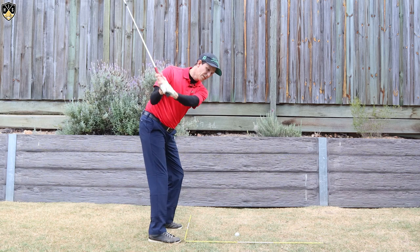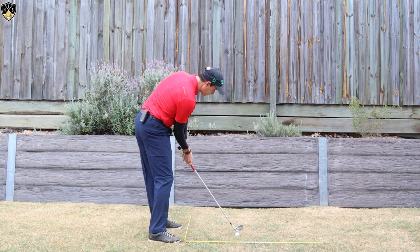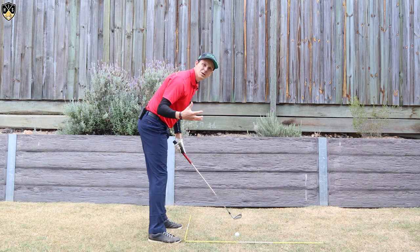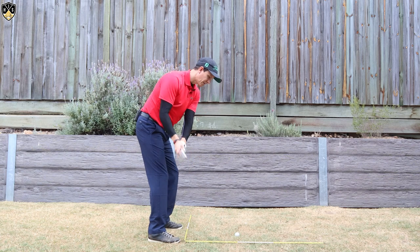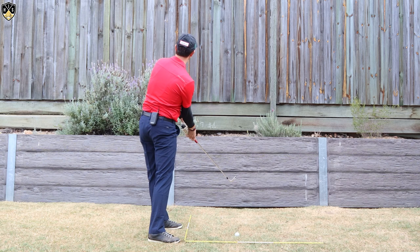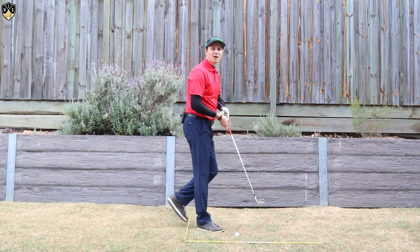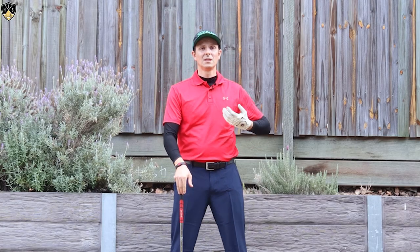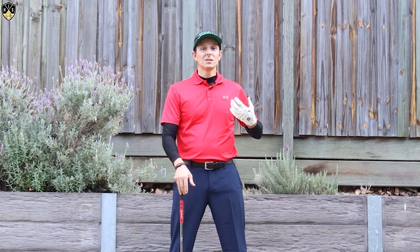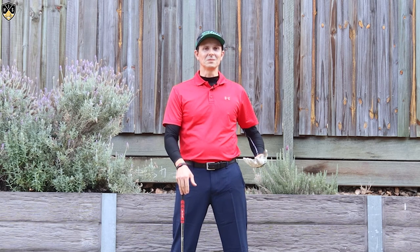My head just past impact is turning side on to my target. When I do that I get into this position, and then post impact my head is side on to the target — I know I've maintained my side bend. Whereas if I were to stand up and then turn through the target, my head is pretty much looking straight down my target line. I know I've stood up, lost my posture, and I'm in a really poor position — most likely I'm not going to hit the ball well.